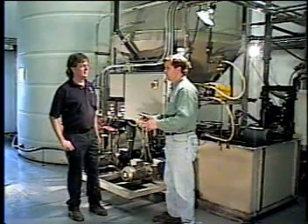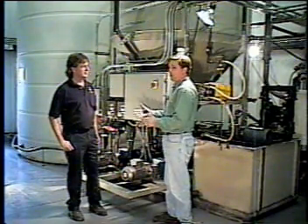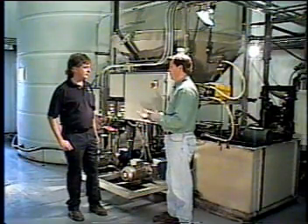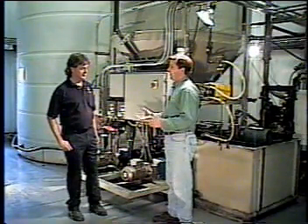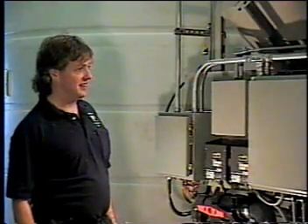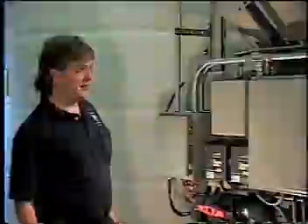I'd like to bring in Joel Cross. Joel's a member of the maintenance staff here at Interprint, as well as the operator of this system. Joel, this looks like a fairly complex system, but can you tell us how easy it has been to use and how it compares to the system you had before? Actually, it's a lot easier to operate than the old system, and you get a lot drier cake and a lot less moisture out of the sludge, and it takes about half the time to work.